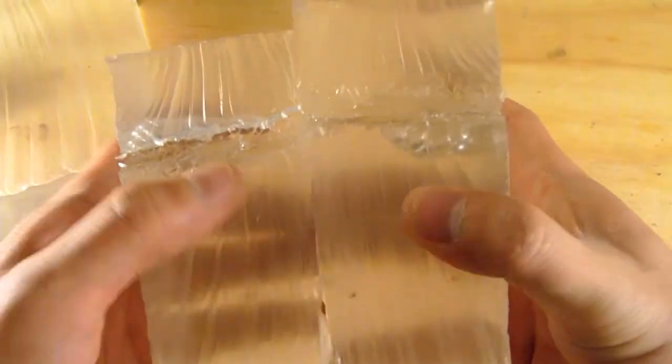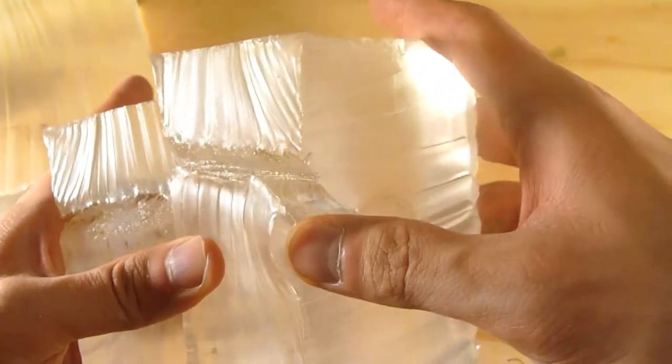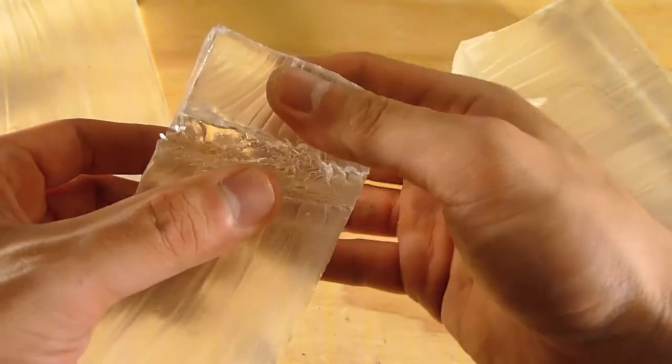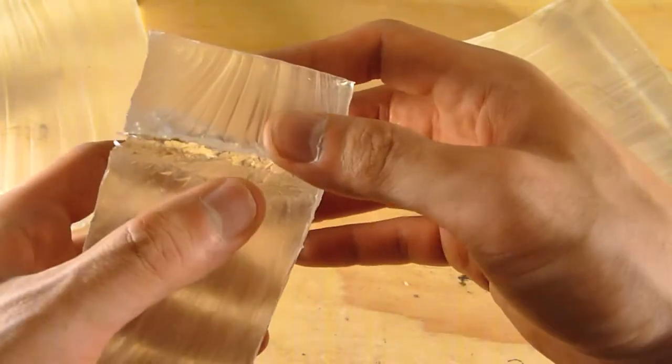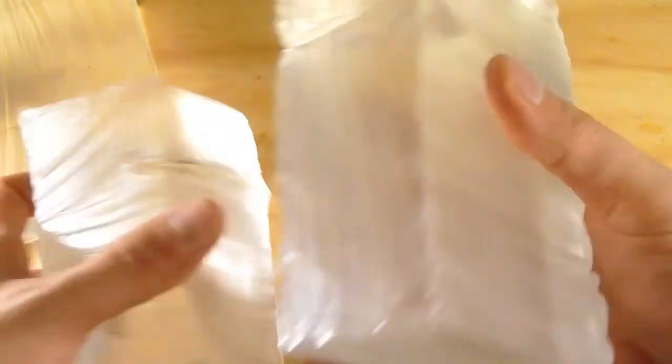Looking at the cross section here, you can see where the wound cavities go and where they expand. It kind of looks a lot better in the clear gel when viewing from one angle than when you actually cut it open and really look at it. Again, there's no expansion.